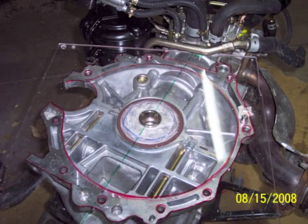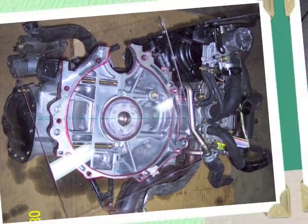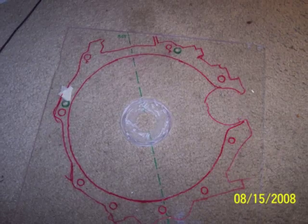Then I drew an outline of the engine on the back of the engine, and here you can see the completed engine side of the plexiglass template.